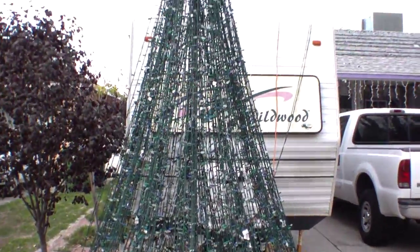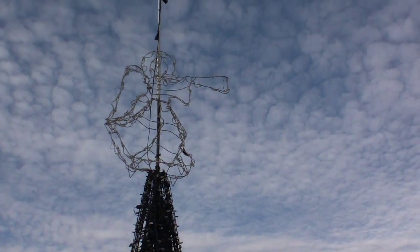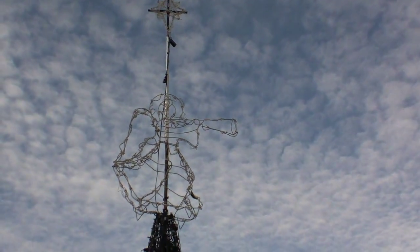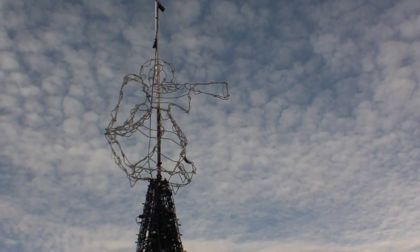Here's the mega tree right here. It goes up about 12 feet, and then I have the angel, and this year I added a star on top. I wanted to get a little higher so that you'd be able to see it a little bit better from the freeway off ramp, if not necessarily the freeway itself.